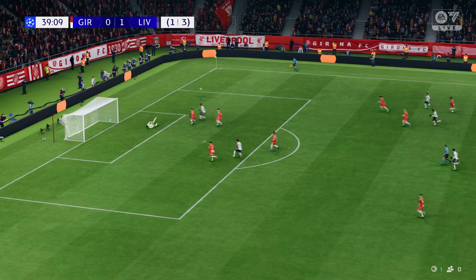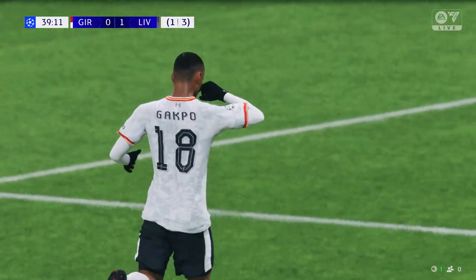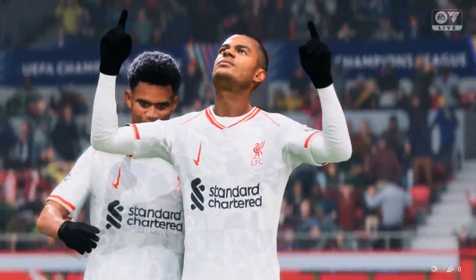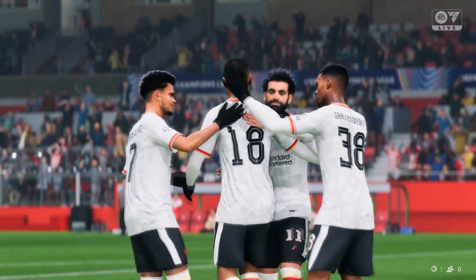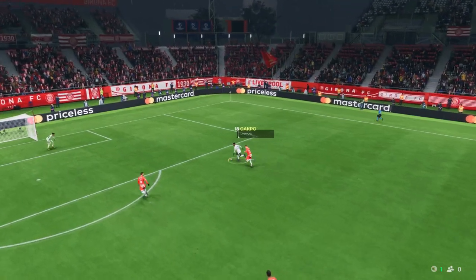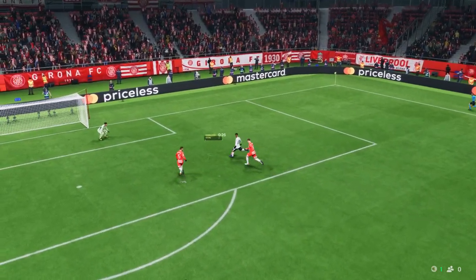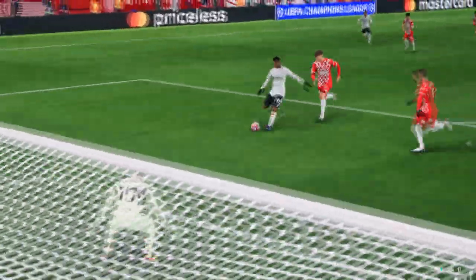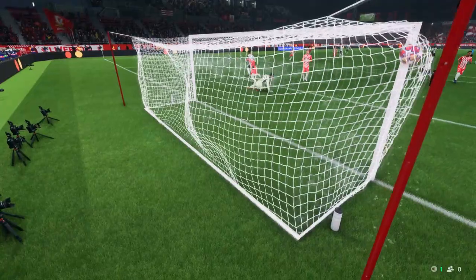Gekko. Gekko — and they've scored again! That puts them further in front. What a position to be in. Here's the replay, and it's so impressive how quickly they go from back to front. And the finish — it's hit with some power, some precision. Certainly a player in confident mood.